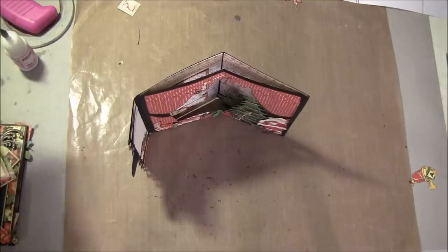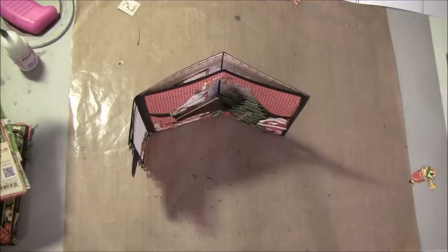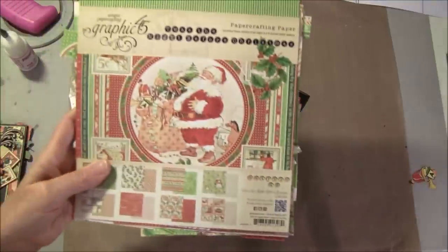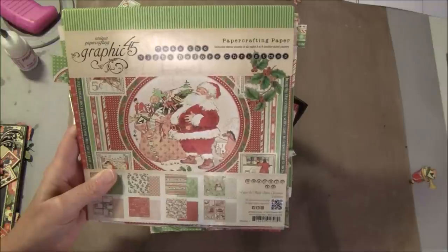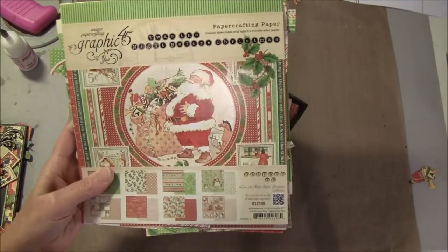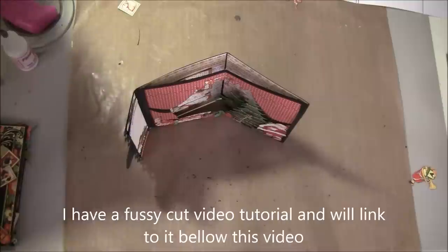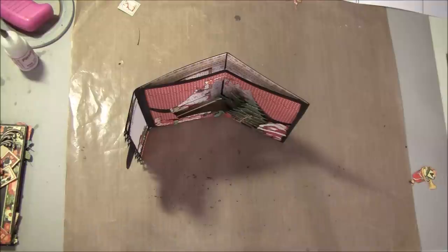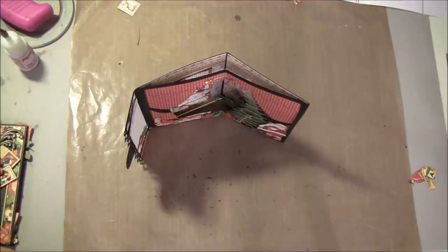Hello everyone, it's Anne from Anne's Paper Creations and welcome to this first part on how to make envelope Christmas cards. For this series we are going to use 'Twas the Night Before Christmas from Graphic 45. These papers are so fun to work with and fuzzy cut out with. There's a lot of fuzzy cutting going on in these videos, but you can also use the finished cutouts and do it much more simple, or you could just use a base and create your own scene as you like.